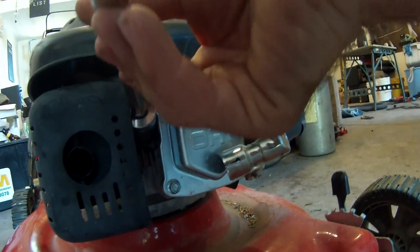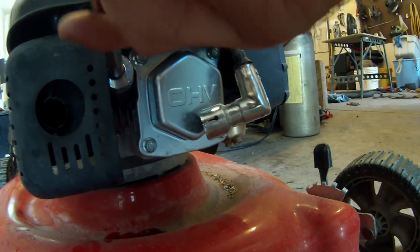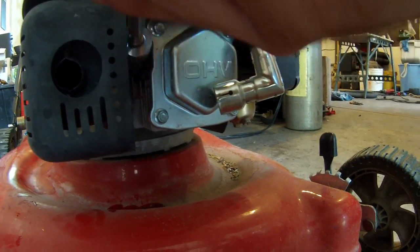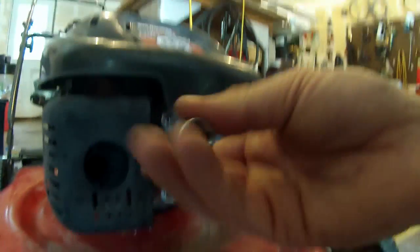And that'll just make things run a lot longer, a lot smoother. If you see a bunch of carbon deposits, then just go ahead and replace that spark plug — they're pretty cheap, pretty easy. It's always a good idea to have one or two extra plugs laying around, because that's pretty much the heartbeat of the engine. So that's how to maintain your yard machine lawn mower.